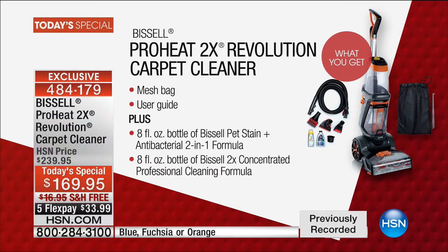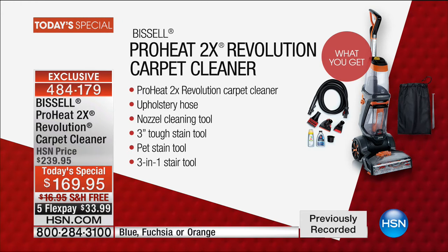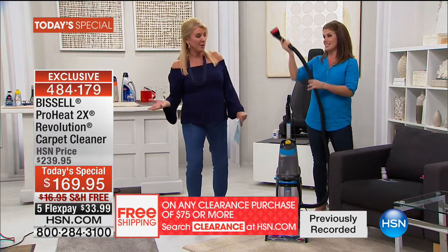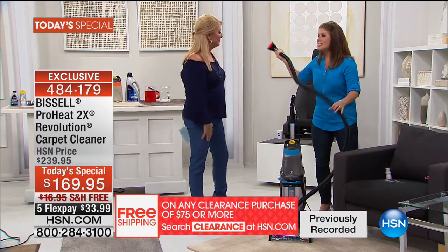What are you getting? You get the unit, the upholstery hose, the nozzle cleaning tool, the three-inch tough stain tool, the pet stain tool ($30 value), the three-in-one tool ($40 value on Bissell's website), the mesh bag, and two bonus extras: the eight-ounce pet stain antibacterial formula and the eight-ounce 2X concentrate pro formula. Not just any old formula — it's the professional formula. You want professional cleaning when you want it.